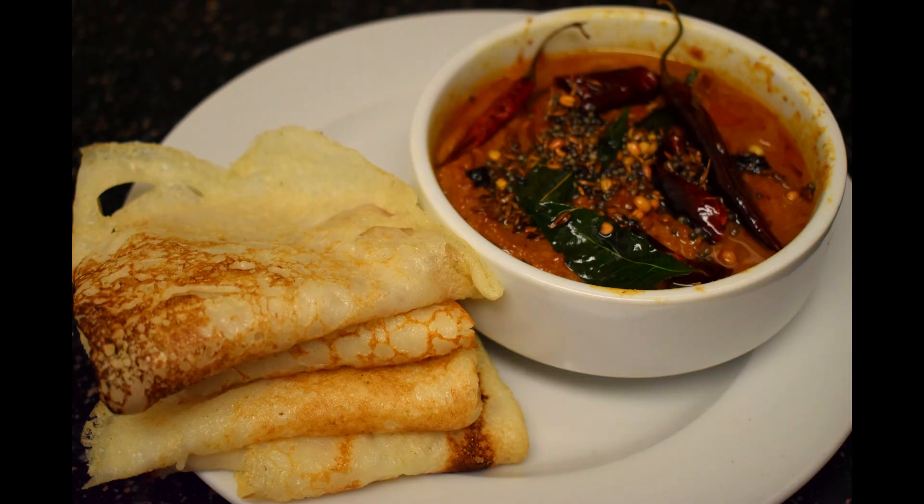Now the yummy and spongy dosa is ready. If you like my video, please hit the like button and subscribe to my channel. Thank you for watching.